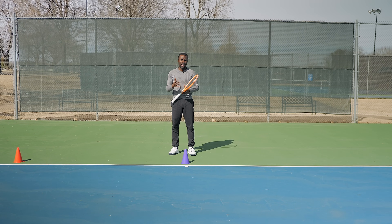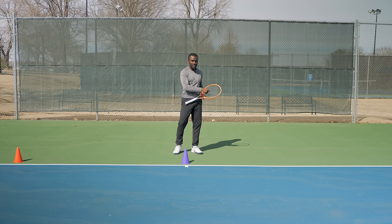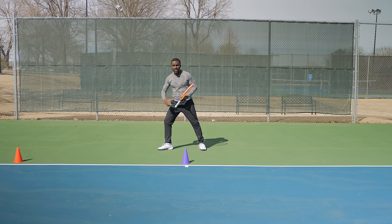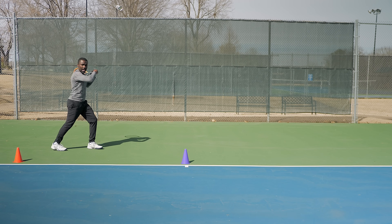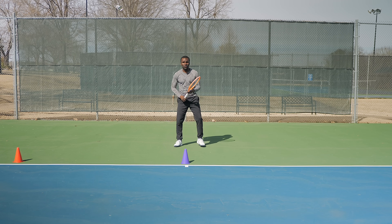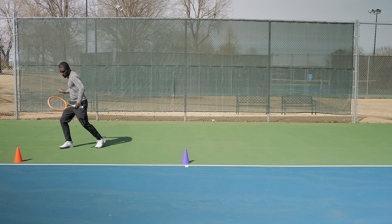This first drill is a forehand footwork pattern — it's going to help you get out to the ball and be more efficient in your movement. A lot of these pattern drills, if you move the cone to the other side, it's pretty much the same thing. What I mean by footwork pattern: I'm going to split step, and my first step is going to be with my outside leg going in the direction of the ball. I'm going to cross over and line up my outside foot with where my target is so I can swing and come back — see how my hips turn — cross over and split.